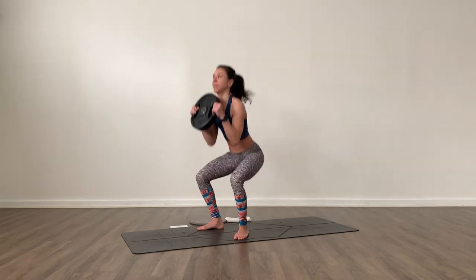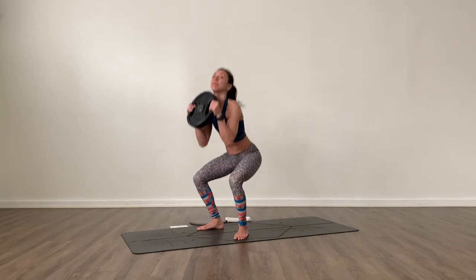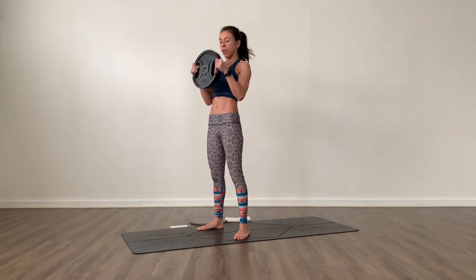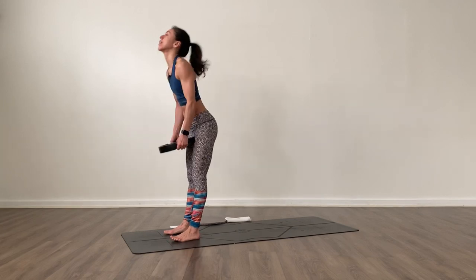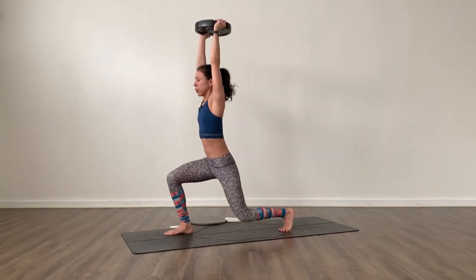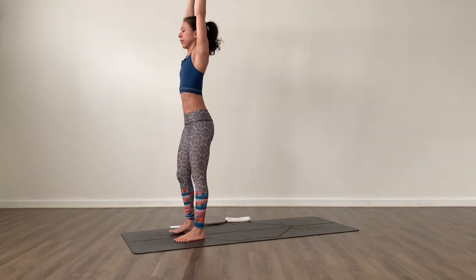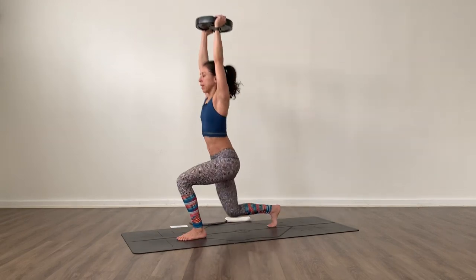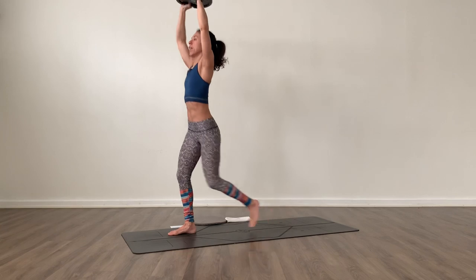12 goblet squats — lower and press. Right from there, find what you want to do — front or back of your mat. Bring the weight to your position and we begin 12 lunges. Step and keep switching sides for all 12. There you go.